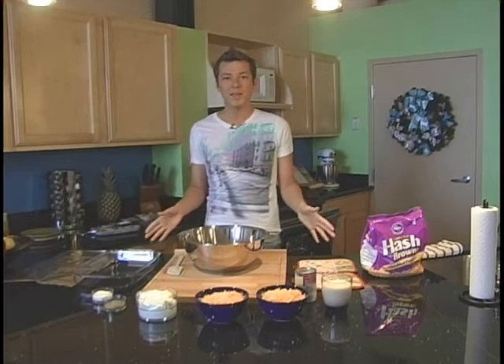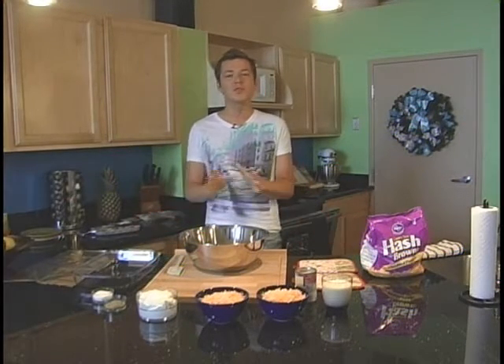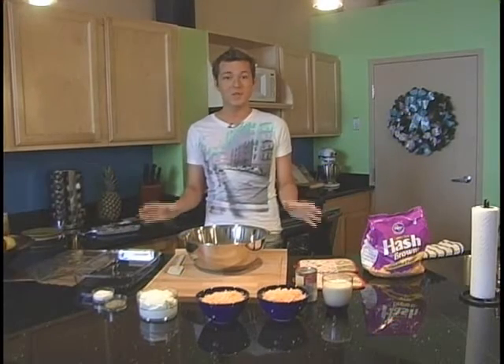If there is one meal that I'm required to make over the holidays, it is my cheesy potatoes. My younger brother loves them, and they're so easy to make. I promise you that your family's going to love them. It's really simple.